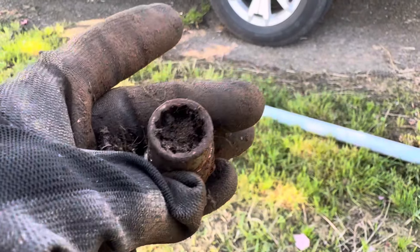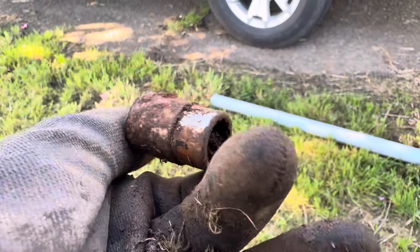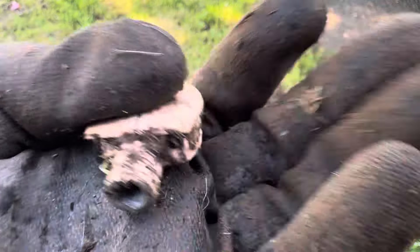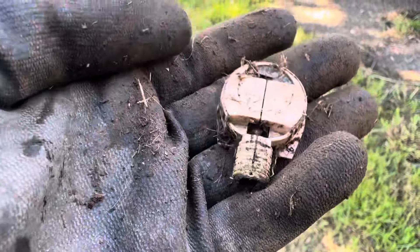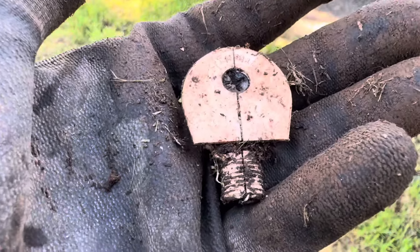I know somebody's lost their tool set here. Here's another one — look at that, that's crazy. That's something new — I haven't seen that before. What do you think that is? Definitely new. New to me.